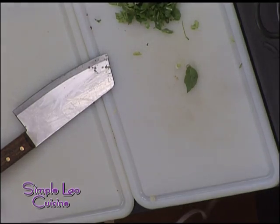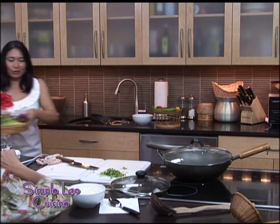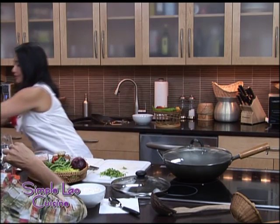Put this away. I have one more dish to make. Let's make a stir fry chicken with green beans. Let's put this away. I love that basil.